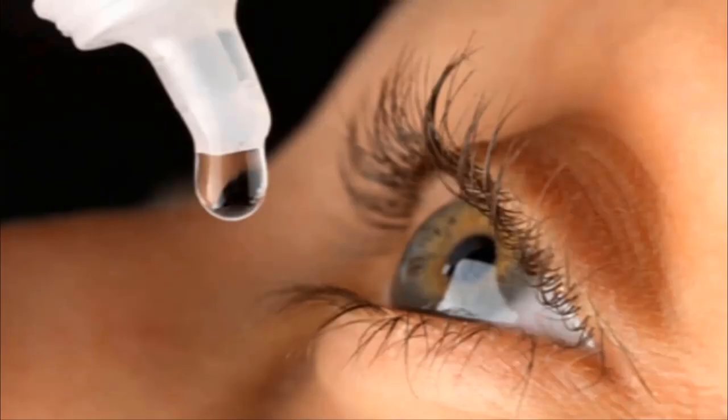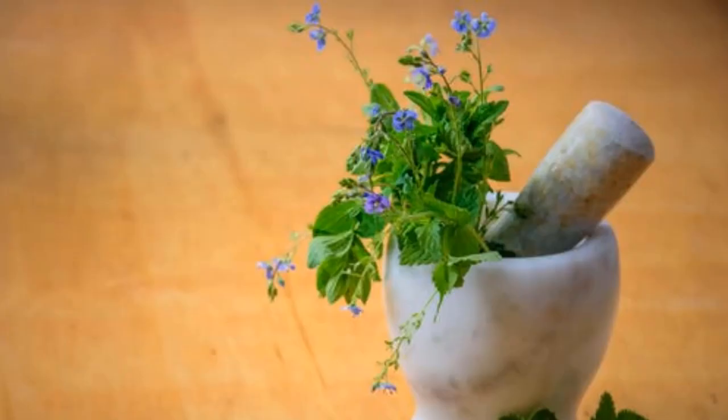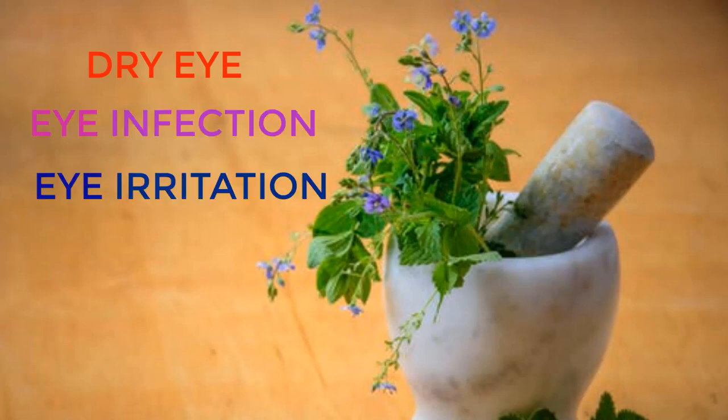Hi, I'm Dr. Mimi. In this video, I'll show you how to make your own Manuka honey eye drop, which works very well to heal dry eyes, eye infection, eye irritation, conjunctivitis, and other eye ailments.